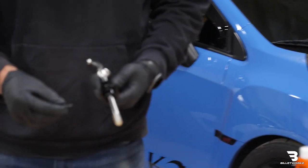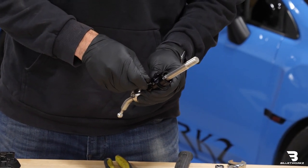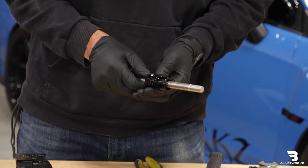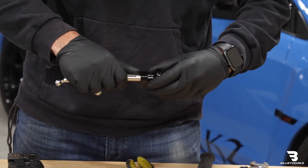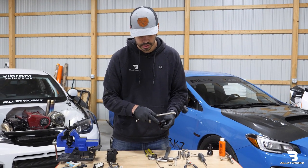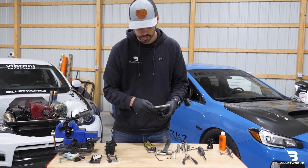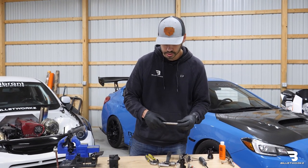Next step is we'll grab another Allen wrench and remove this bolt. Pull that out. That'll allow the lower portion of the lockout to be removed from the shaft. You will want to be careful removing it because there's an O-ring inside. That O-ring might get caught on the retaining ring groove, so you just want to be careful that it doesn't shred off a piece of the O-ring. I'll set that to the side.